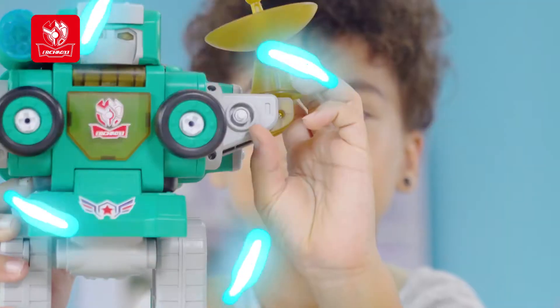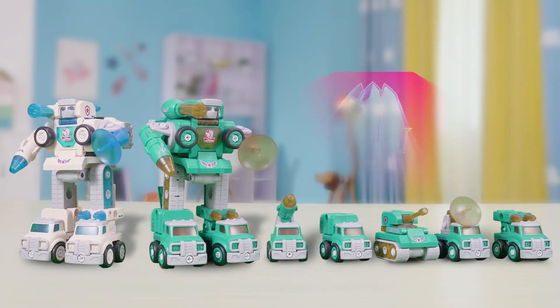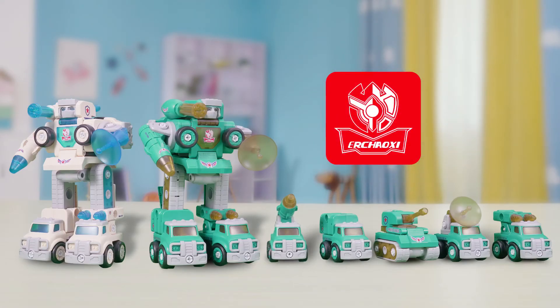With your weapon, let's have a wonderful duel. Inspire your imagination and creativity. Peace Defender Robot.